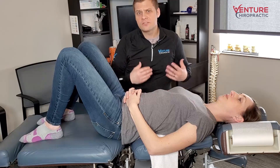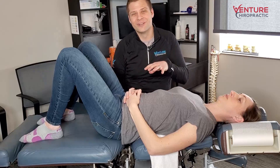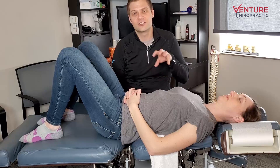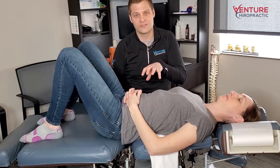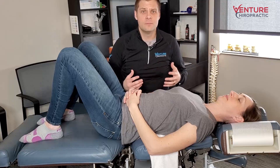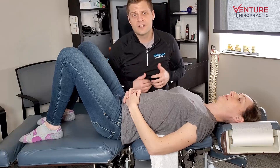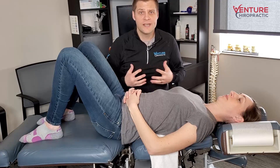If you're having trouble feeling this at home, give us a call at Venture Chiropractic — let us help you out so you can experience what a comfortable core exercise should feel like to strengthen those back and core muscles all at the same time and reduce your pain. We're always here at Venture to help you move better, feel better, and be a better you. Make sure to comment down below if there's anything else you'd like us to help you with, and make sure to subscribe and leave a like so we keep bringing you more great information every week.